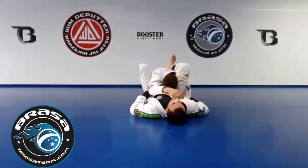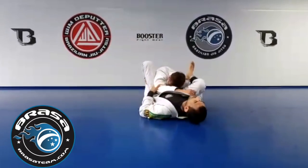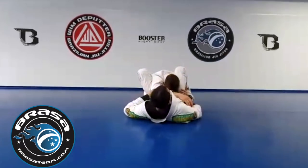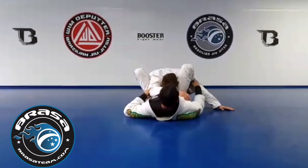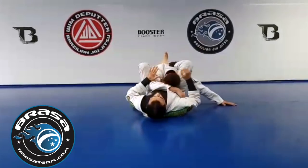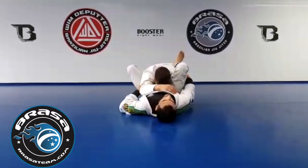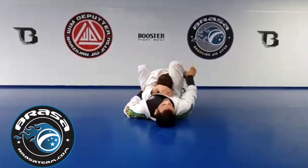What I prefer to do: imagine like this — I put my leg over and he puts his hand on the floor. I have to move my foot out, scooping out and going around. I'm going to do the same pressure on my knee once I'm here — I'm going to control the neck, control the arm, squeeze my knees, open this foot, and squeeze like that.